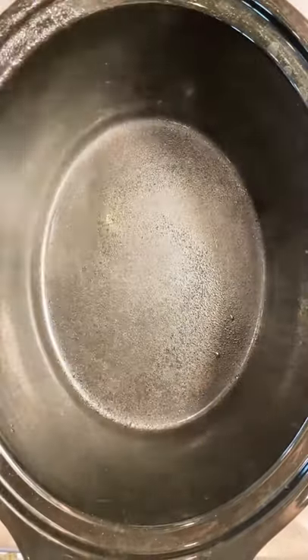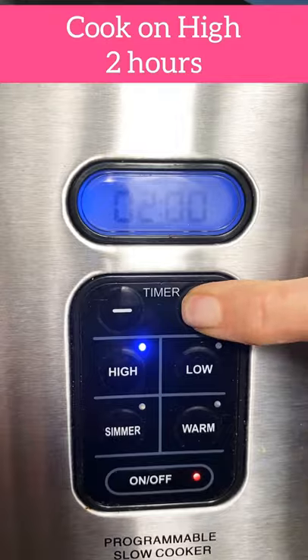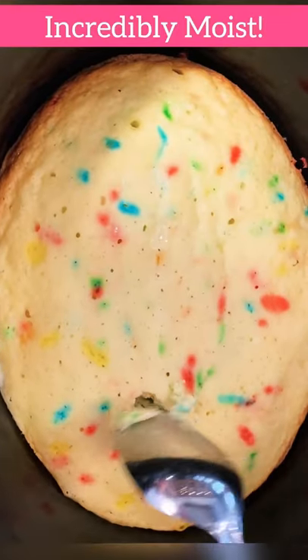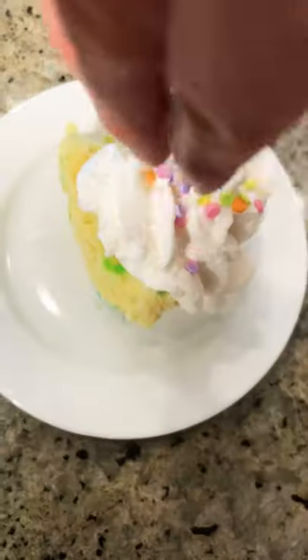Spray your crock pot and add the batter. Cover and cook on high for two hours. It's the most moist cake you've ever had. Spoon it out or cut it in slices, topped with whipped cream and sprinkles.